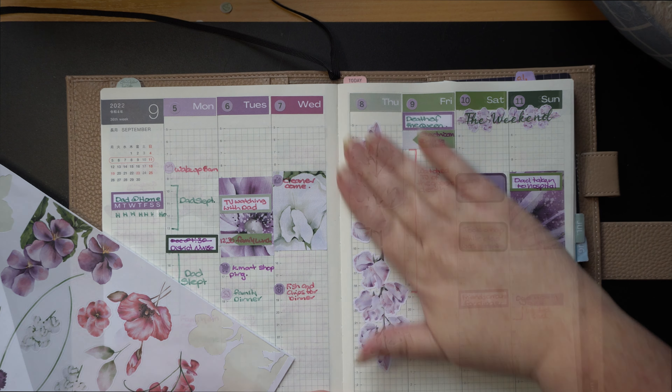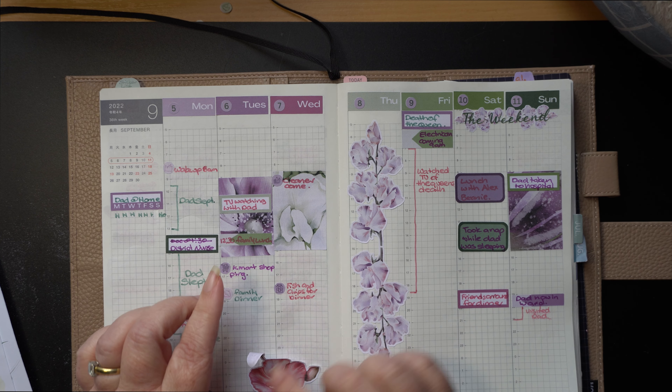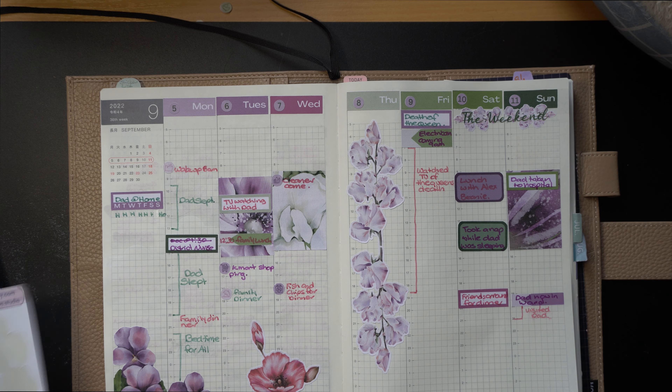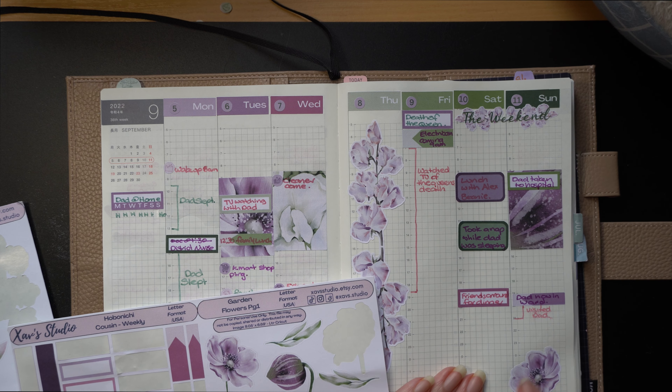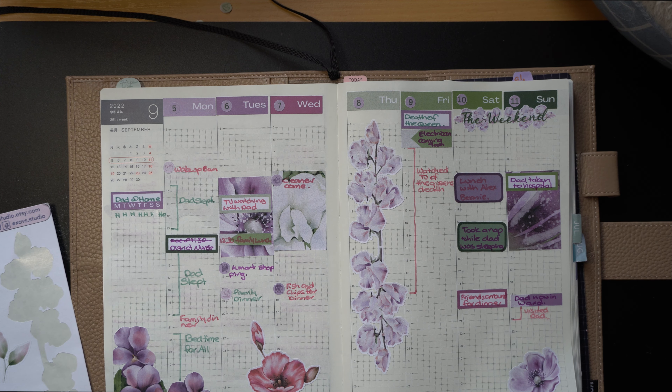That looks kind of pretty. It's a very floral set. I think for now that's about done. Thanks for dropping by — if you've got any questions, please leave them in the comment section. I'll have another video up soon. Thanks a lot, bye!